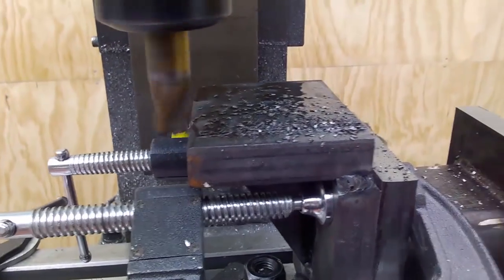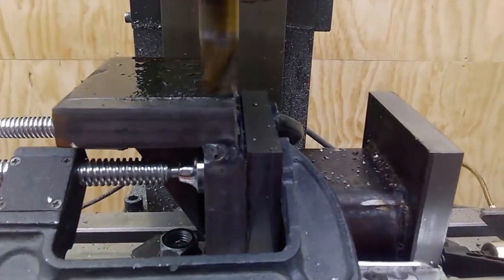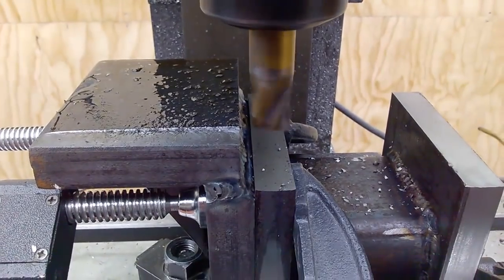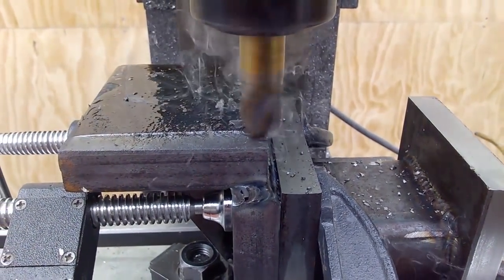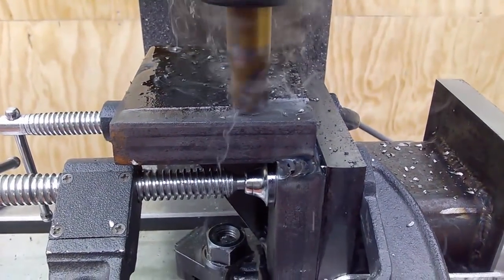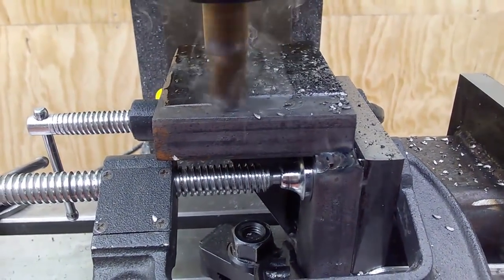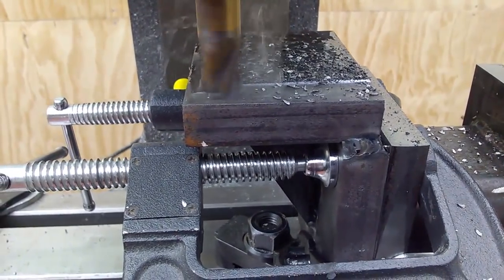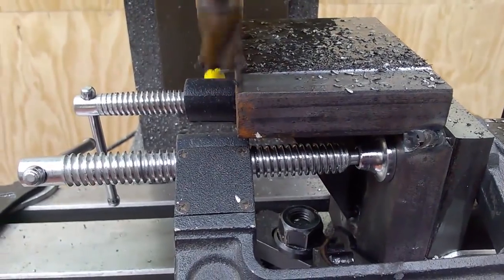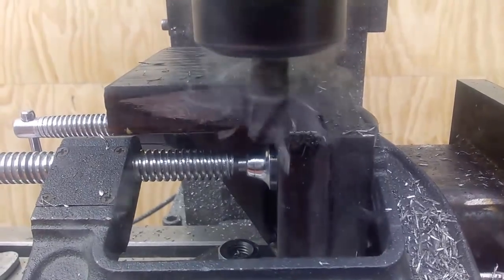On top of that it's a bull nose end mill, so it has a rounded corner. Unfortunately this one is already a little worn out and has seen better days, but still it's amazing how quietly it cuts. Even better than that, it's amazing how smooth the surface is after milling. I've been very happy with this, and I realize I still have a few left — I'm definitely going to be using them wherever I can.